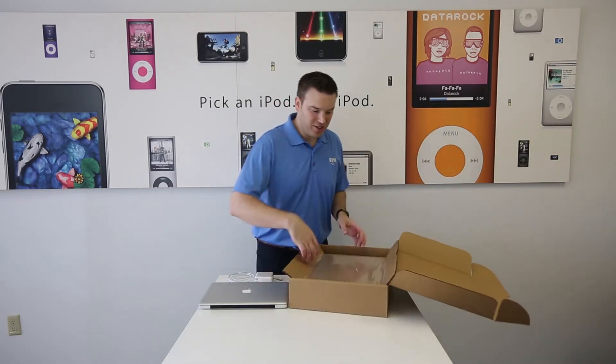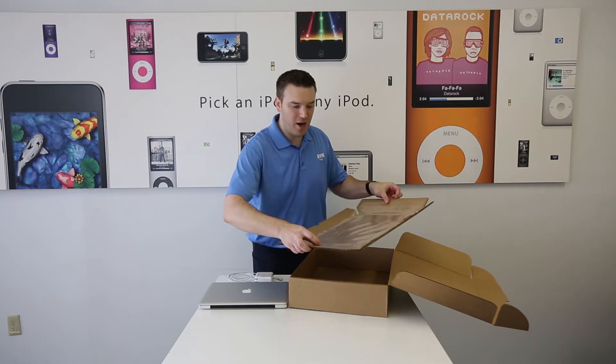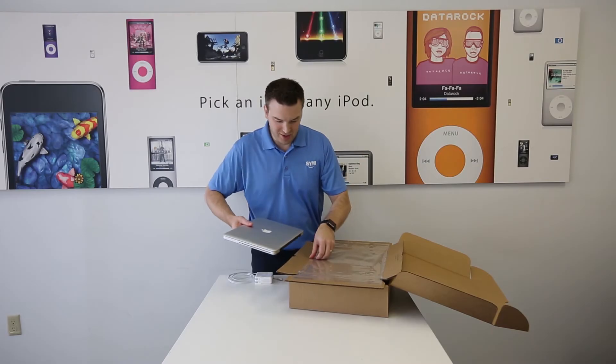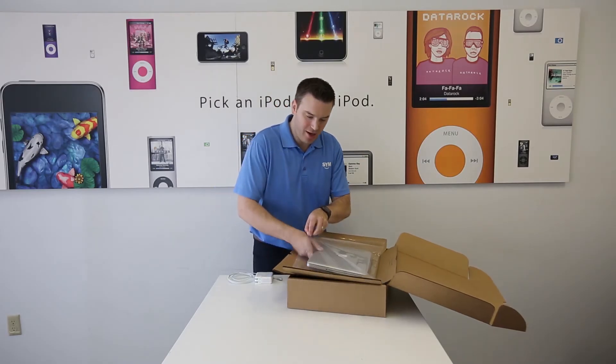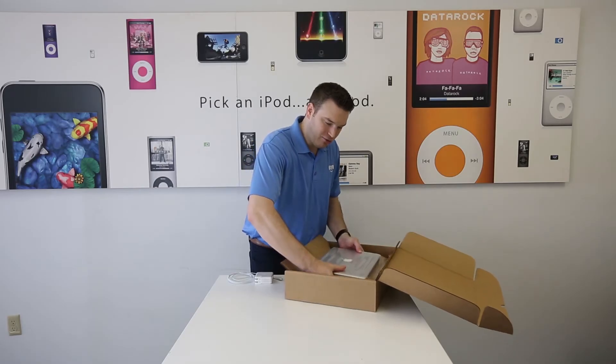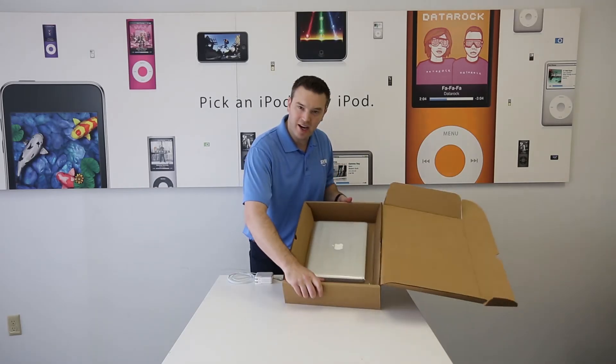Alright, there's this little insert here. The flaps pop right up, gives you room to slot your laptop under the cling wrap. Go ahead and slide it right in, fold down the flaps, and then push it right into the box. It's nice and tight and secured there.